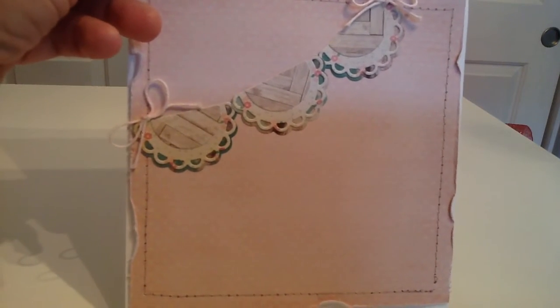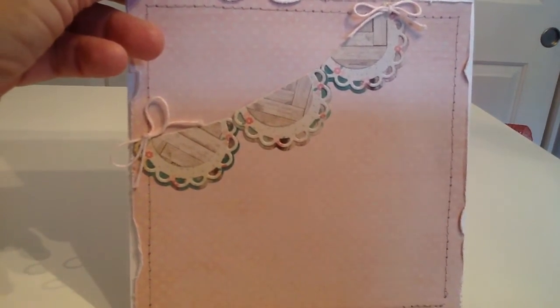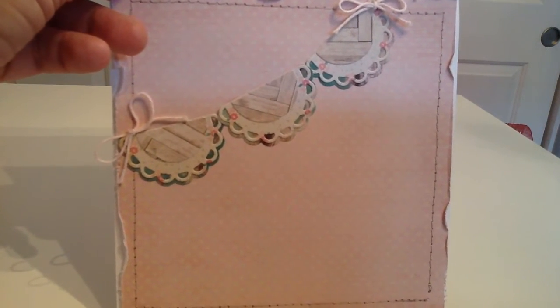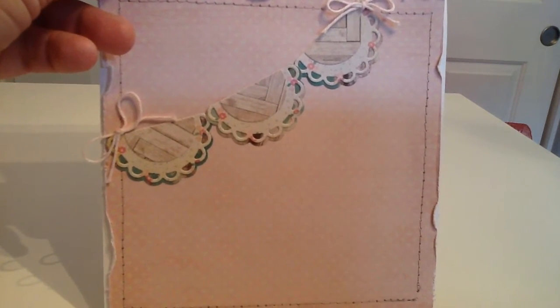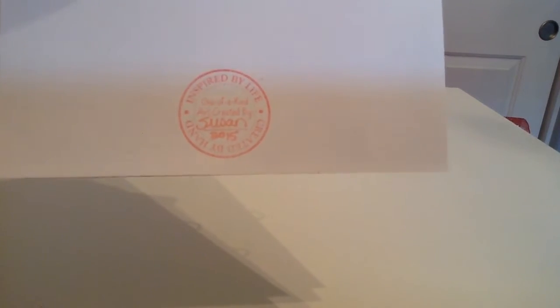On the inside, I used the same paper, distressed it, folded down the edges after sewing around the edge. Then I used My Favorite Things banner die — I think it's the rounded banner — which is really cute, and some American Crafts twine.